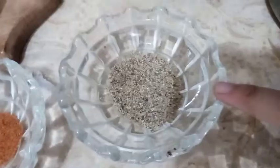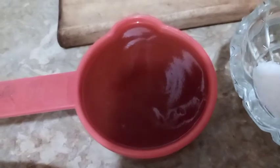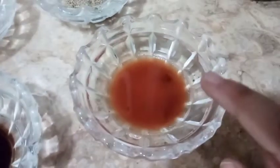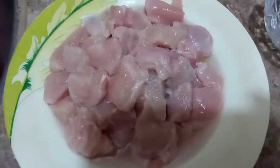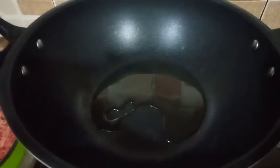For the chicken: black pepper, salt, tomato ketchup half cup, vinegar one tablespoon, soy sauce one tablespoon, chili sauce one tablespoon, chicken half kg or less. First we will add two to three tablespoons of oil and one teaspoon of ginger garlic paste.